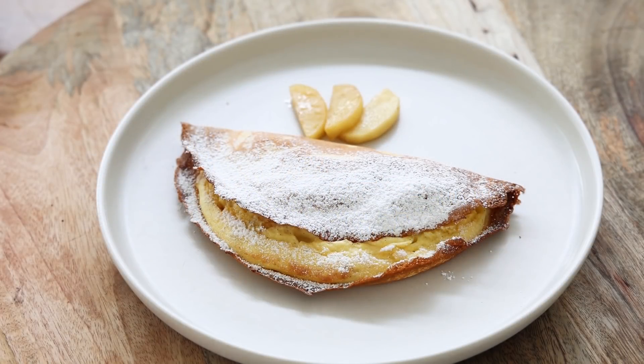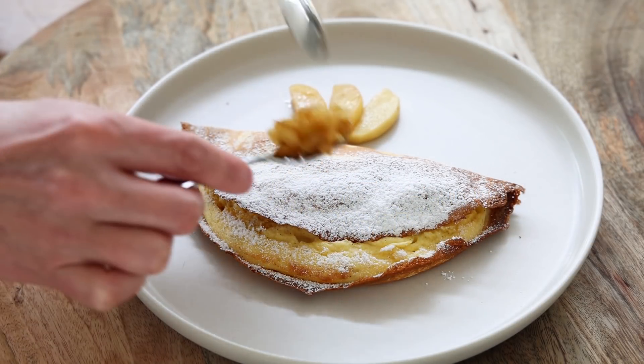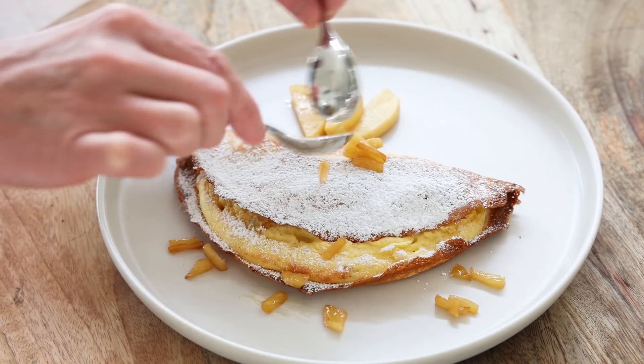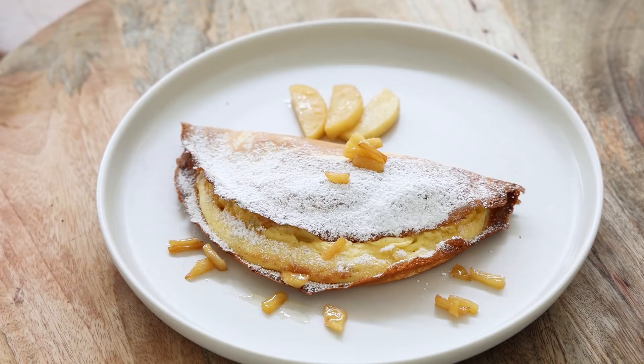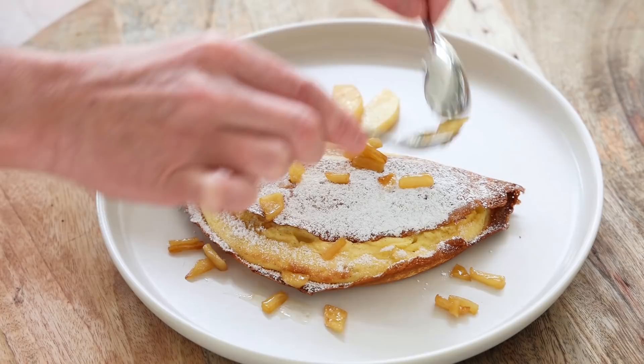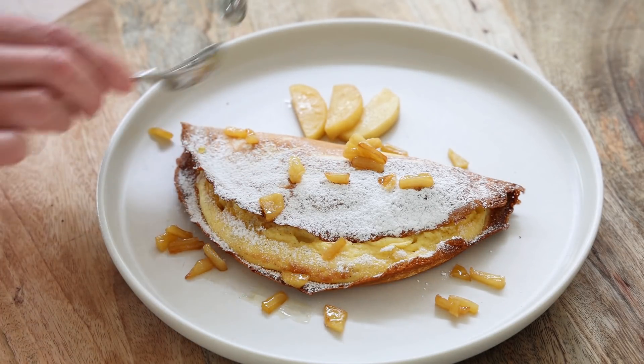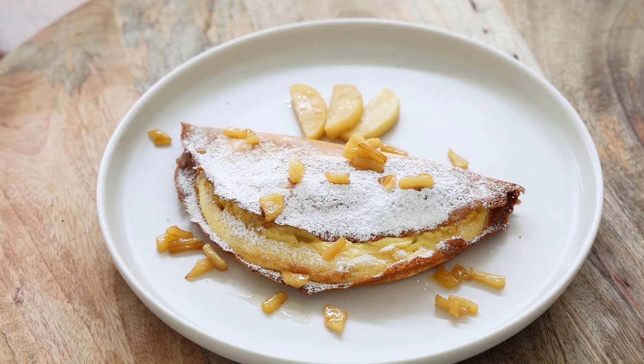Here we are. I didn't have too much time to decorate - I just put this on the plate. The whole idea is usually to place a few of these caramelized apple pieces here and there. You can also sprinkle some on top. Usually you have some caramelized juices and butter. You can do an extra flambe, but for now we're just going to try it.